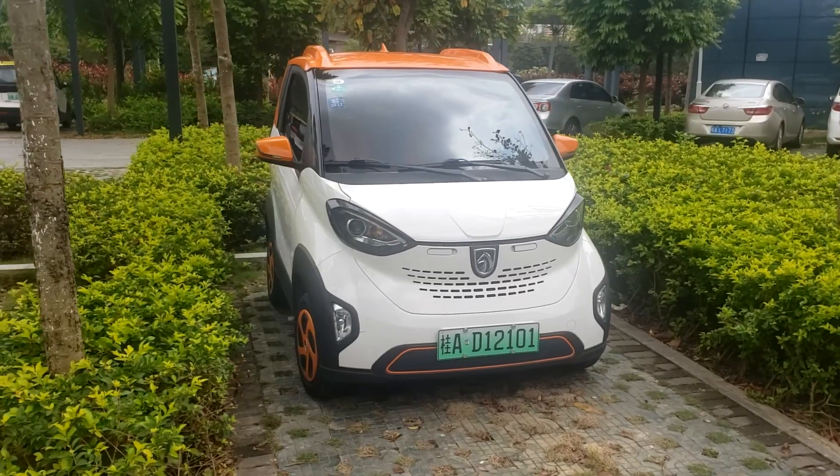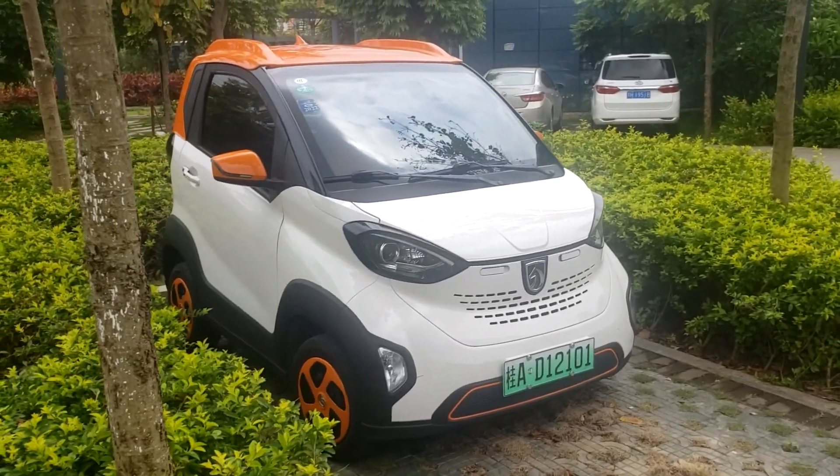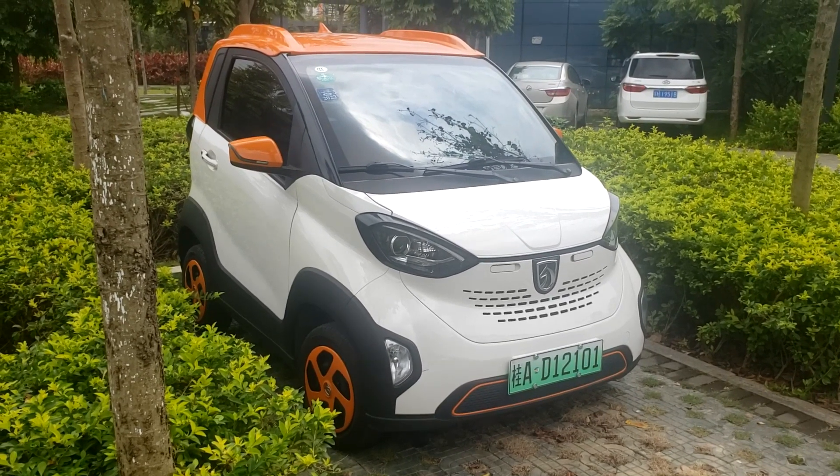Also, as far as I know, these cars are used by local police, so it's a good sign that they are reliable.